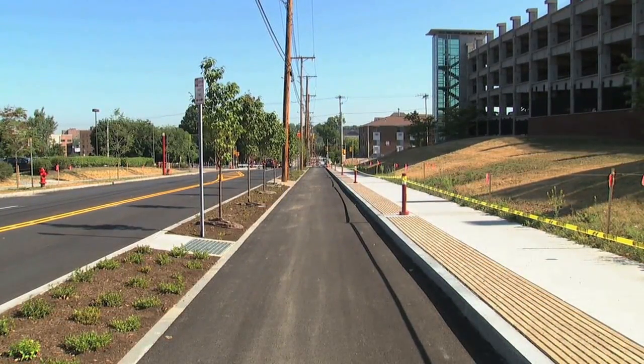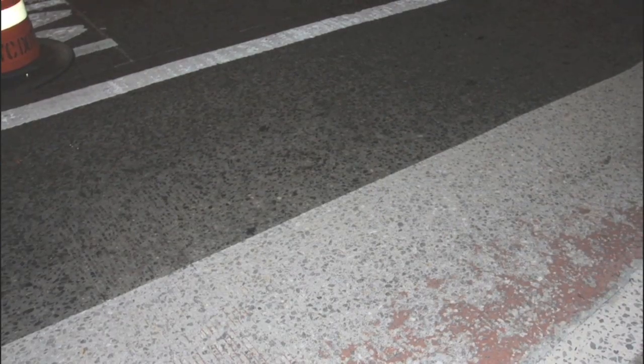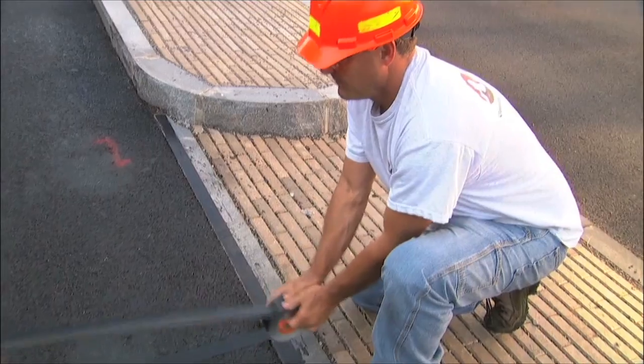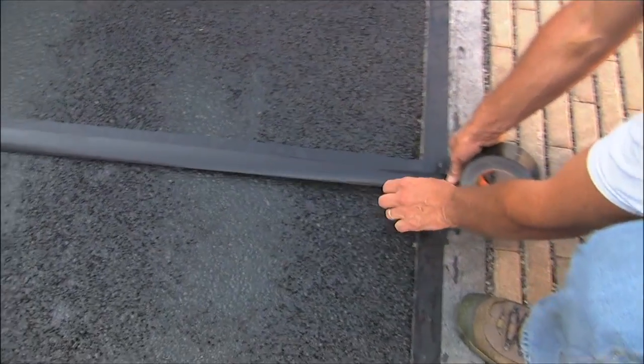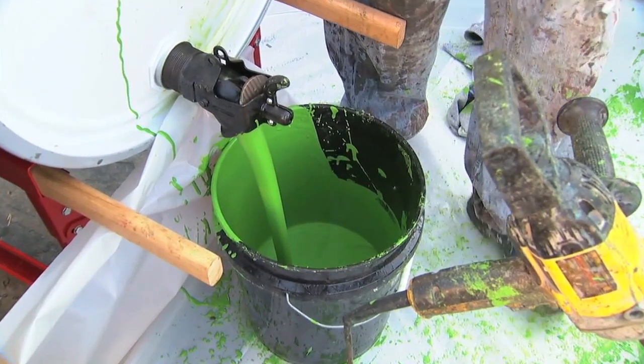Surfaces must be thoroughly cleaned and free of all dirt and existing road markings. Mask the area where the material is to be applied. Begin by pouring the pigmented resin in a plastic pail.